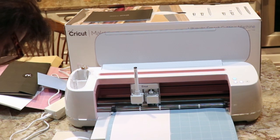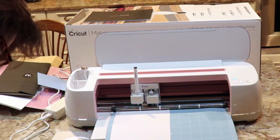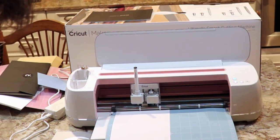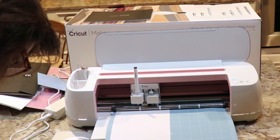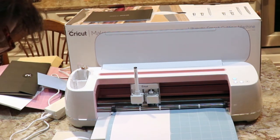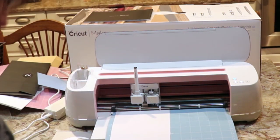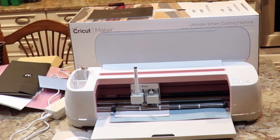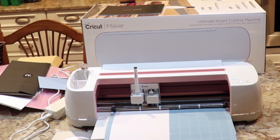Now it says press go — cut and write ten times faster. It's fast mode. Should we try it in fast mode? I'm scared, but I guess so because Jimmy's rushing me. At this step you will interact with your machine. I'm going to press this flashing go button and interact with my machine. That was scary. Okay, it's calibrating.